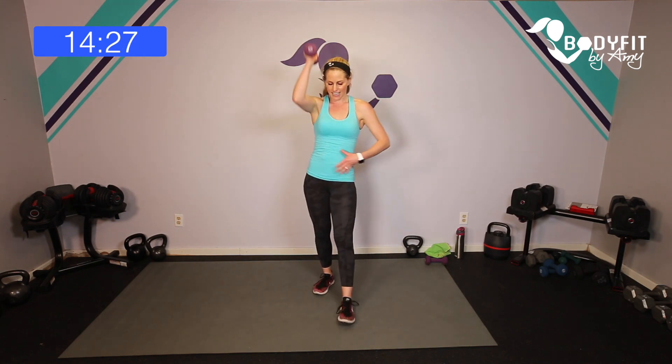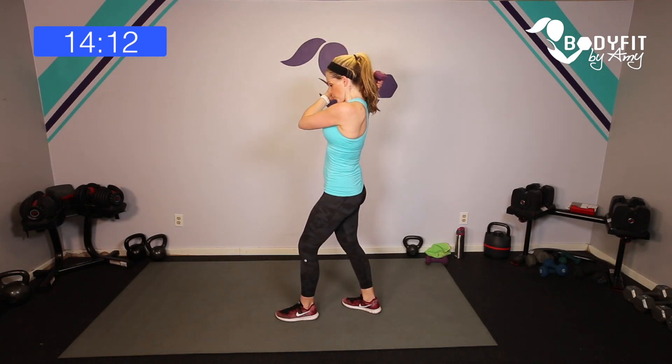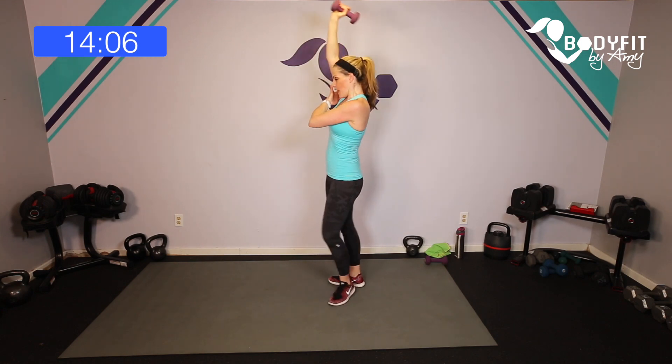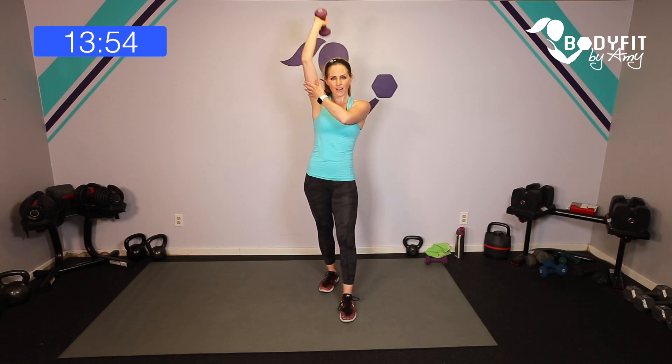Take it up — we're going triceps behind the head. Same arm has the dumbbell. If you've got the kettlebell or you're putting it between two hands because it's heavier, that's fine too. Here we go — behind the head, bring it up and up. Zip up that core, nice and strong. Elbow right by your head, dumbbell coming behind. Breathe. That burn is our sculpt. Four, three, two, one more — and relax.